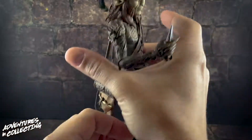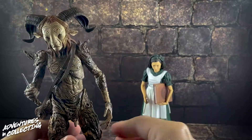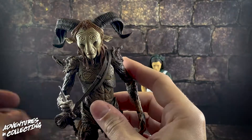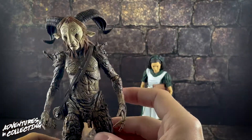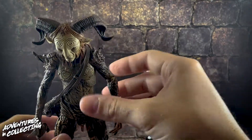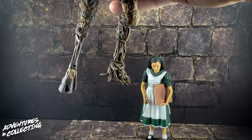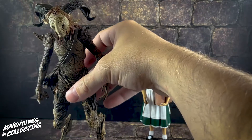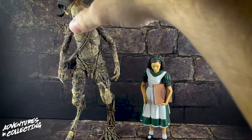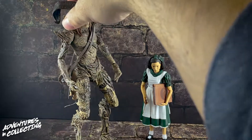There's a ton of detail in this figure — all the carvings in his chest, on his head, his horns, his hair. He's got very wooden-like features throughout, with different types of peeling bark texture. I love his feet — he's got two different feet: one more hooved and the other more tree-like. He's got a great center of gravity, so it's very easy to make him stand.